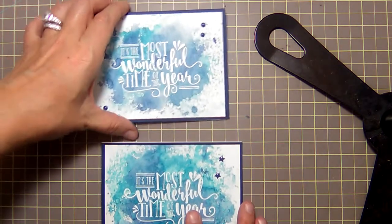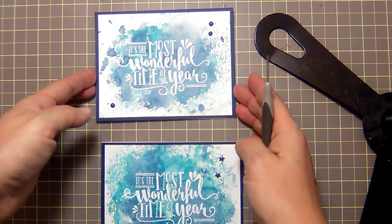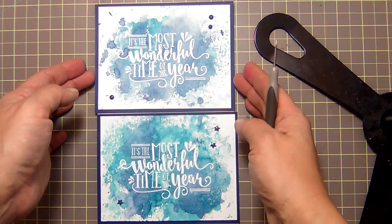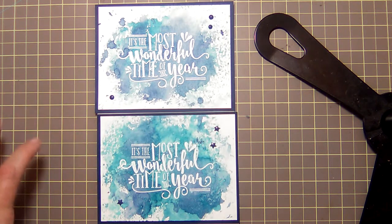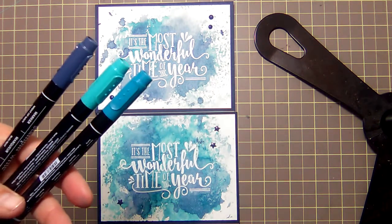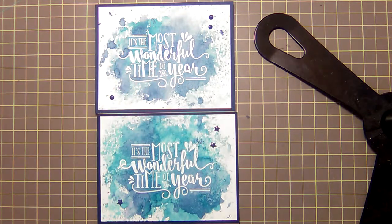I hope you enjoy it and I hope you try it out. It's the scooshing technique — a way to get some controlled watercolor using markers, so you don't have to invest a lot of money in watercolor supplies. Markers do the trick, easy as pie. Have a great day, try it out, and I'll talk to you soon!